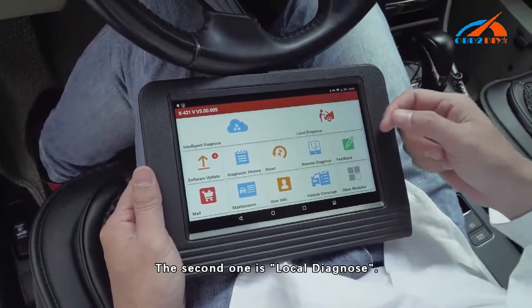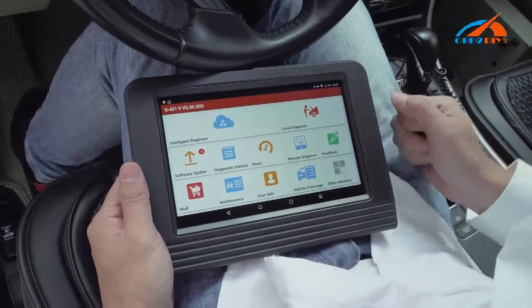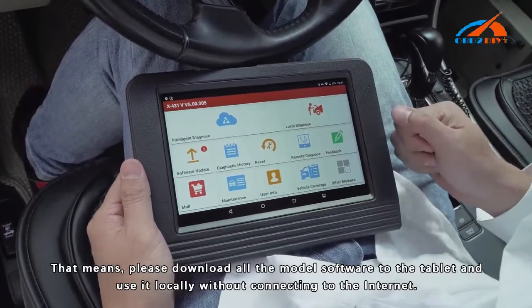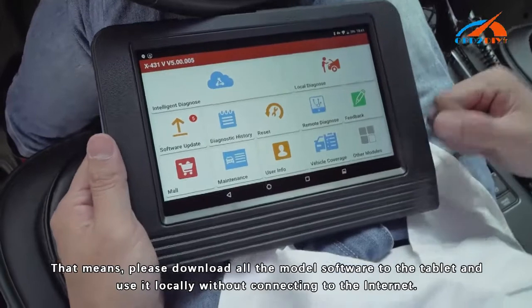The second option is Local Diagnose. That means you download all the model software to the tablet and use it locally without connecting to the internet.